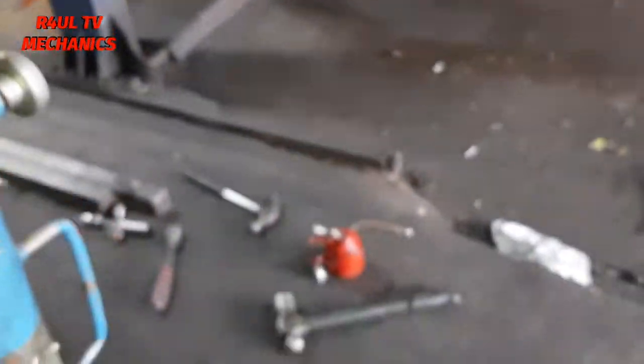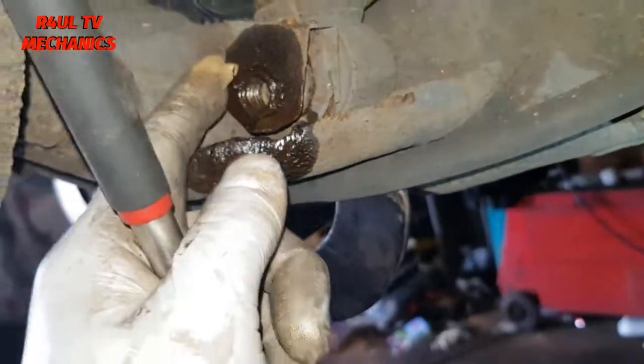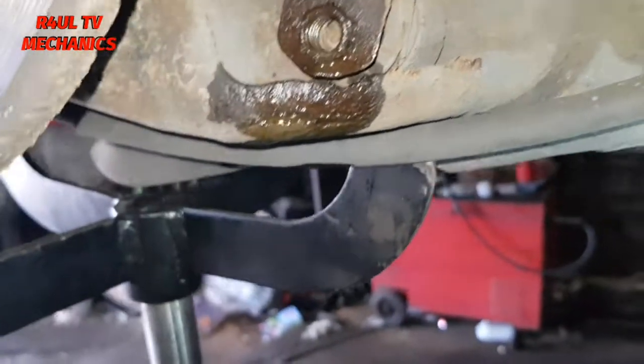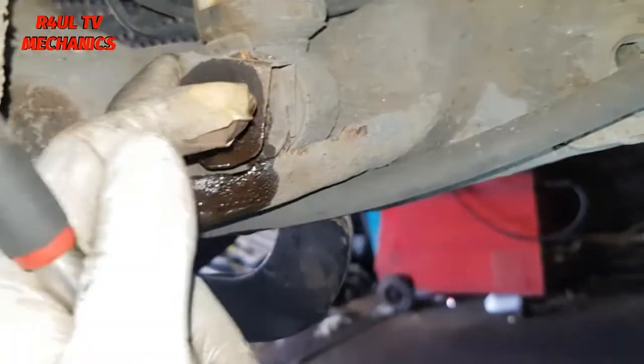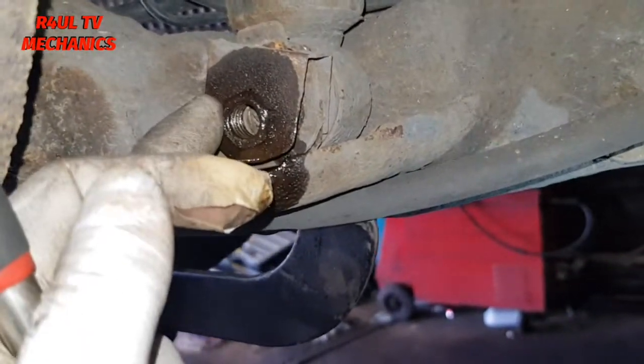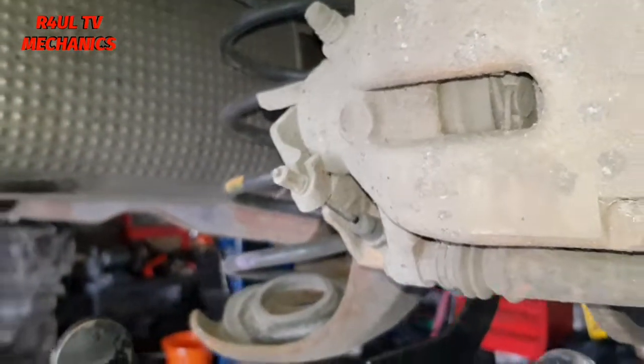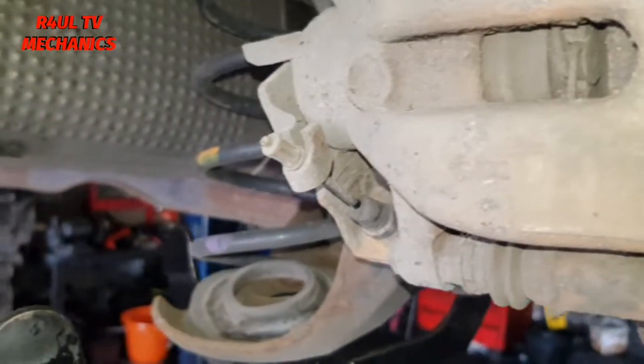The bolt comes straight out. Sometimes what happens is it could spin on this side — if that plate messes up it could spin. If it does spin, just take that plate off; there's a little nut there, 16 or 17 millimeter, that comes off. So what we're doing now is just lower the jack.